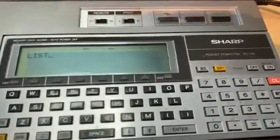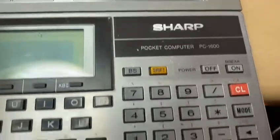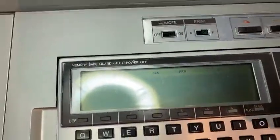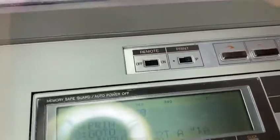Hello guys, I have recovered my old Sharp PC1600. It's a very good machine. Here I have a small listing, and I can let it print.